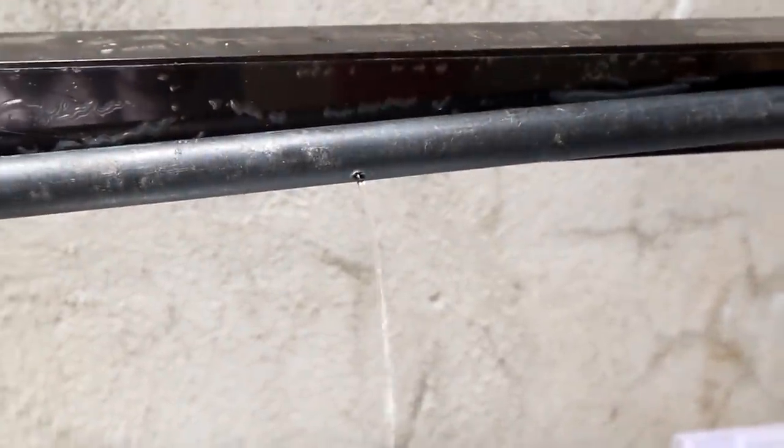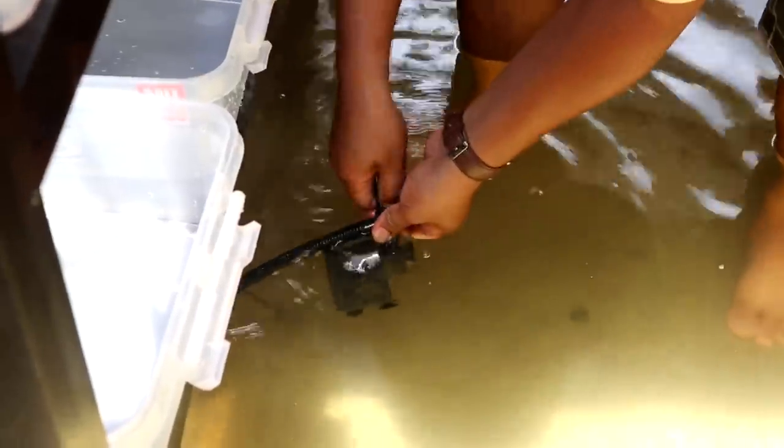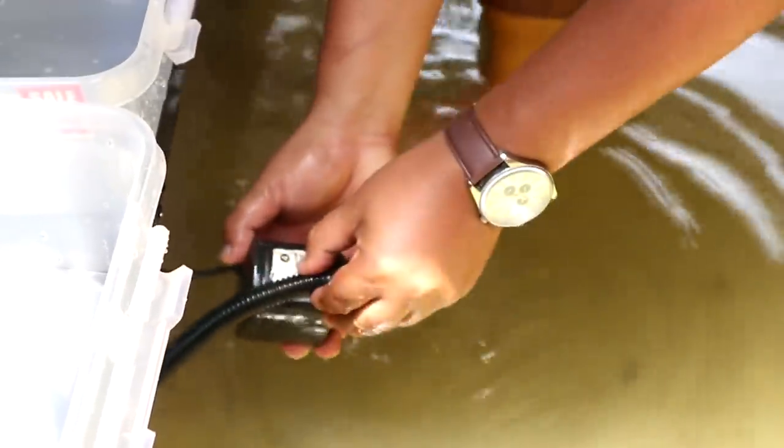It's dripping now — yes, that's it. But it can't reach up to the end, so we will cover this one again. This is a Black Knight submersible pump and it is 18 watts.